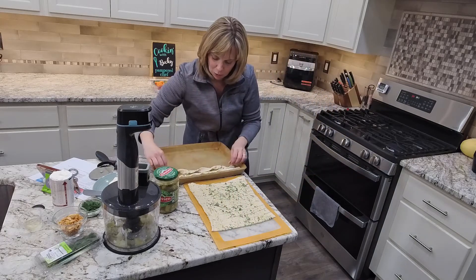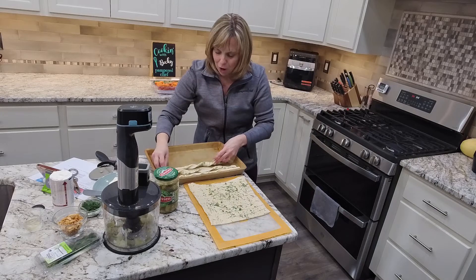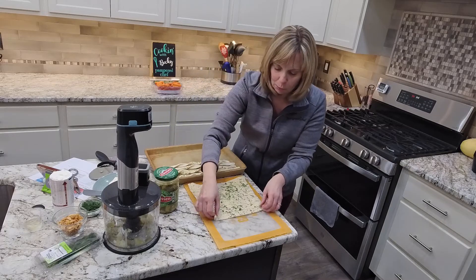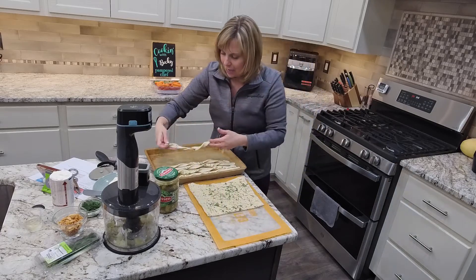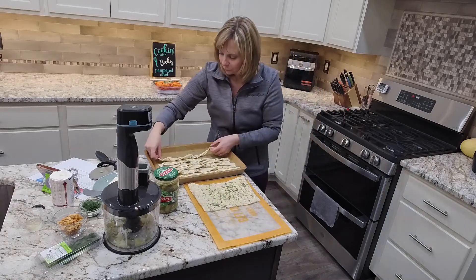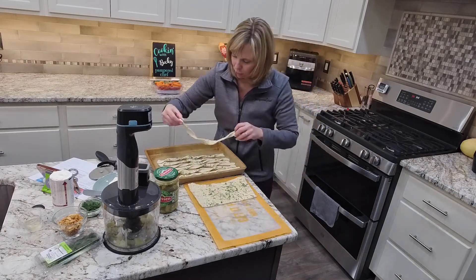I also wanted to share a tip about using fresh or dried herbs. Dried herbs are more potent than fresh herbs. If you have dried dill instead of fresh, the ratio is one teaspoon of dried to one tablespoon of fresh. This really is the rule of thumb for most herbs. For example, if the recipe called for two teaspoons of dried basil, you would use two tablespoons of fresh basil.